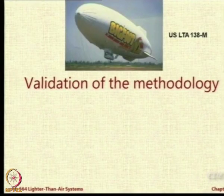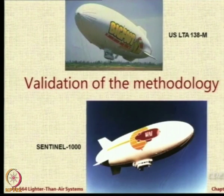We did the validation for three airships for which data was available at that time. One is the USLTA 138M and the other is Sentinel 1000, whose program was unfortunately cancelled midway. Sentinel 1000 was the airship that revived airship technology after its downfall in the late 30s, doing so in the mid-80s and early 90s. It brought airship technology back into focus, but was cancelled due to budget cuts. A smaller version, the Skyship 600, was then made and commercialized as the 600B.